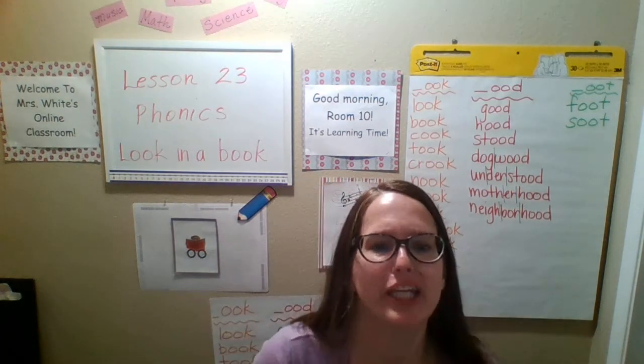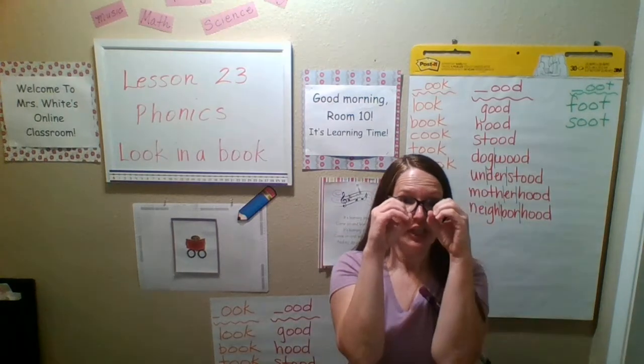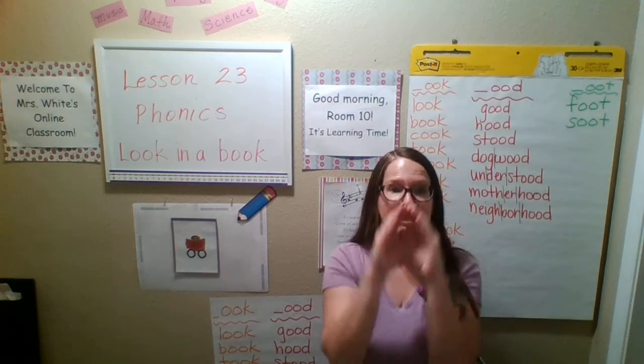It's a little book — they're like, you're gonna give mama a kiss. Okay. Look in a book, look in a book.